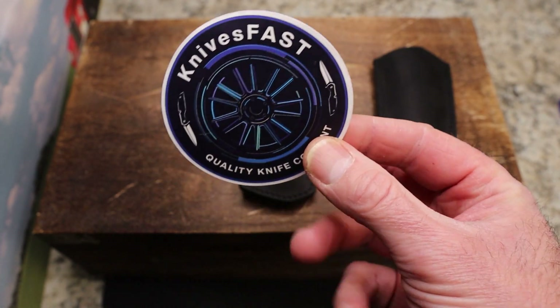I believe those slips do come with the knives. Again, I didn't buy these — our buddy JR did — but I'm pretty sure he didn't have to buy them separately. Right here on their website it says they come with the leather slip. Neither of these are currently in stock, so I'm showing you this to give you a feel for the Superlative brand and what they can do.